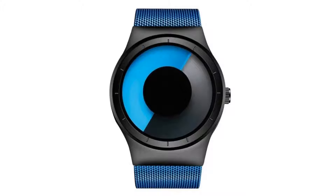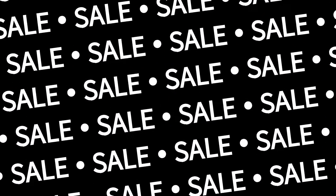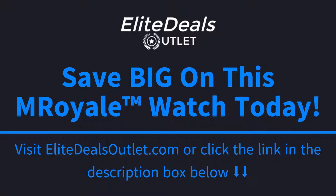If you're looking to save big on this M Royale watch and also get free shipping, go ahead and click the link in the description box below this video or visit EliteDealsOutlet.com. Once again, that's EliteDealsOutlet.com to save big and to get free shipping today.